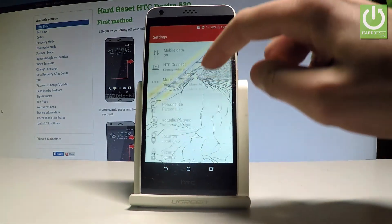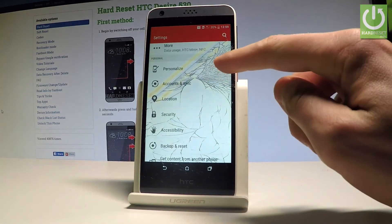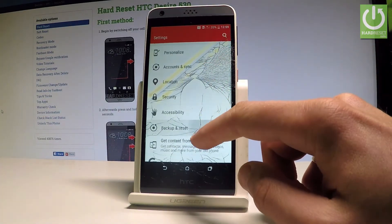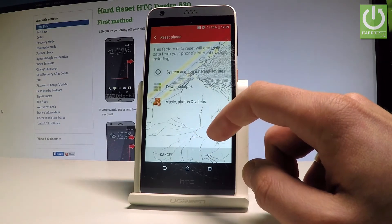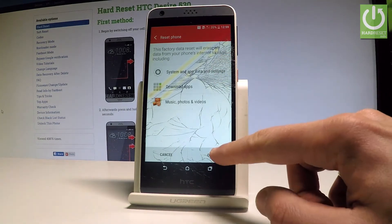So let me choose Settings, then scroll down and select Backup and Reset. As you can see, Backup and Reset is located under the Personal tab. So let's choose Backup and Reset. Afterwards, let me select Reset Phone and read the information about the whole process and tap OK.